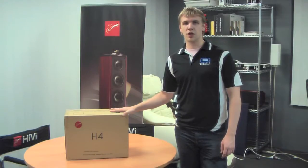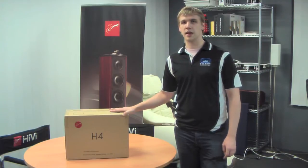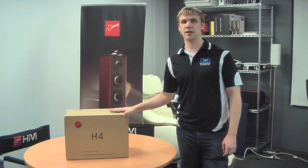Hi, welcome to today's video from Oceanic. We'll be having a look at the H4 high-end multimedia speakers today, as well as the H6 subwoofer and the H10 subwoofer, the accessories and all those other bits and pieces that you guys have been asking to see.